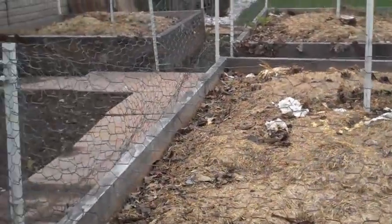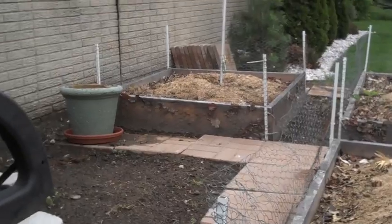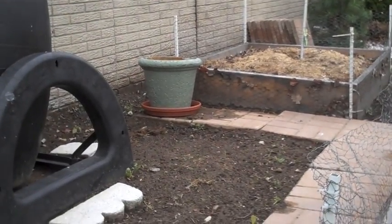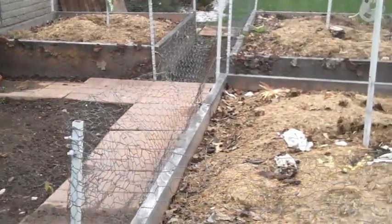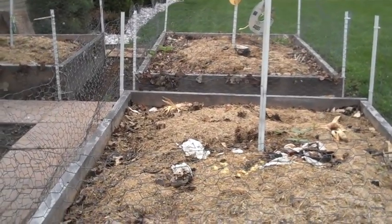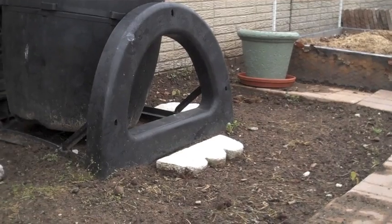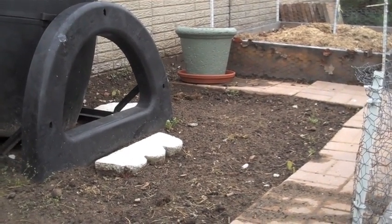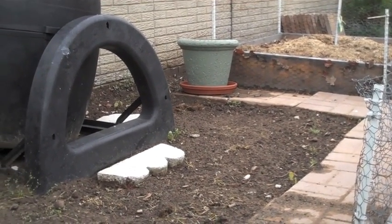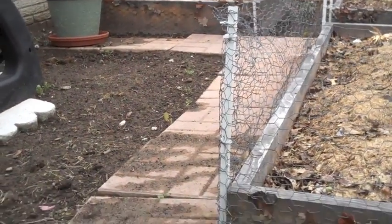I pretty much have three boxes — raised beds. The one over there is a four by four, and these two are six by four, so the yields have been pretty impressive. Before, this entire space was just one giant mess — well, the soil was still excellent, but it was more so just not as organized as it is now.